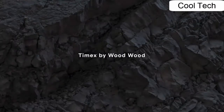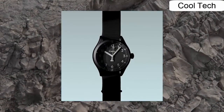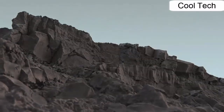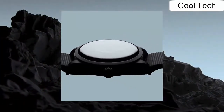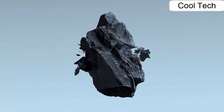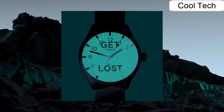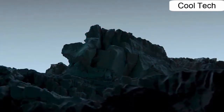Number 3. 38mm metal glass face. Indiglo night light. Water resistant 250 meters.